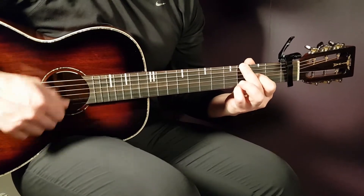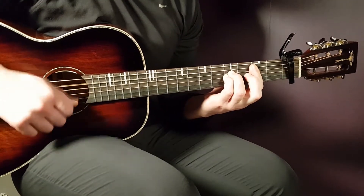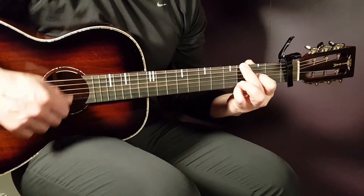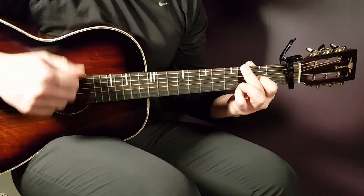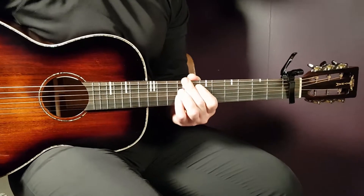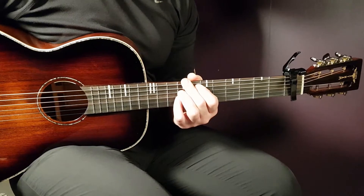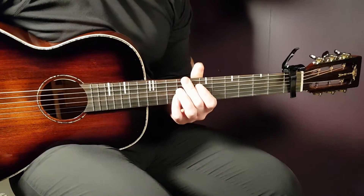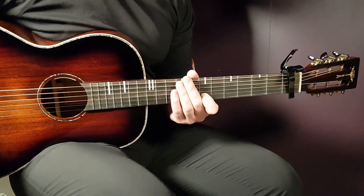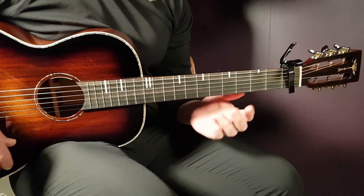Welcome to Gordon Guitar. We have here Josh Fransky and James Arthur and their song called Lose My Mind. We have the capo on the first fret and we have four different chords to go over here, so let's start with the chords first.